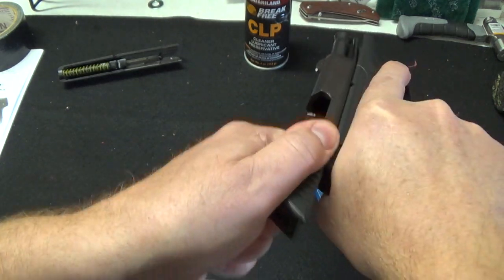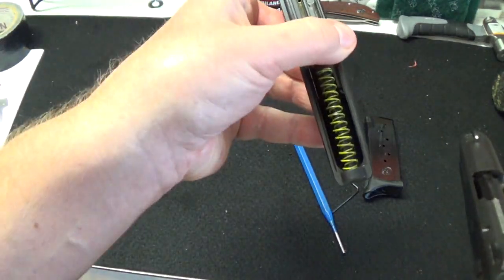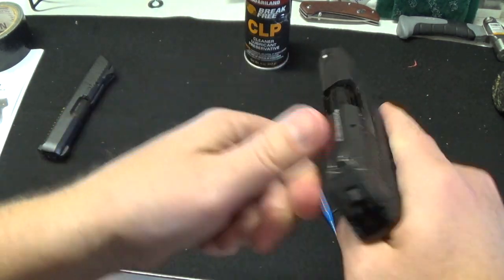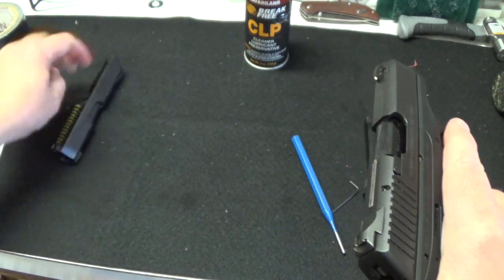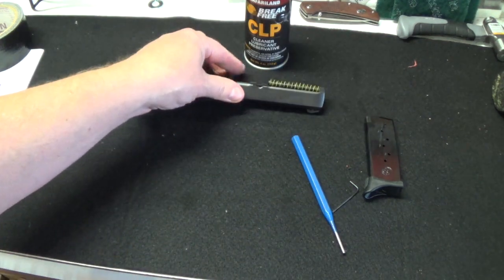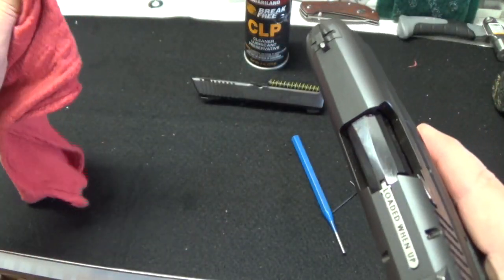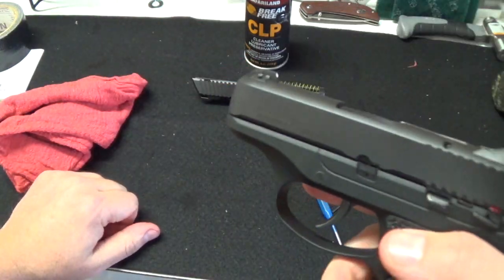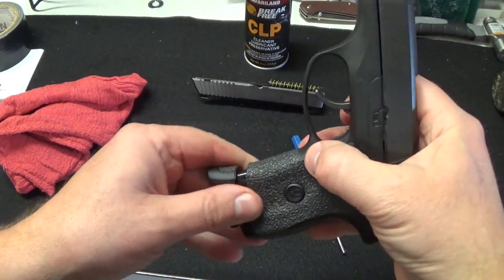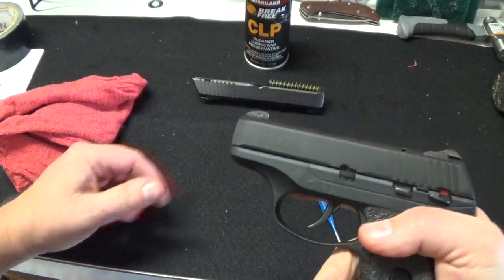I'm going to tell you right now that this rack — that spring — is a lot stronger than the 380's. Obviously that's due to the recoil of a 9mm, but it is definitely a little harder to pull back. One of the things I liked about the 380 is that it's so easy to rack, probably good for people who want an easier gun to rack. But this fits right in there nicely, magazine goes right in. Feels exactly the same — the difference is, now it's a 9.